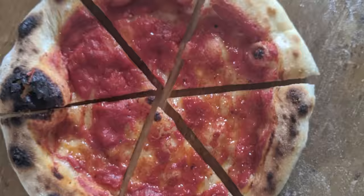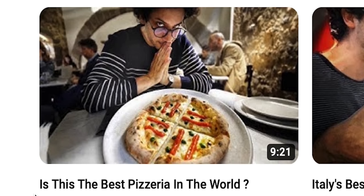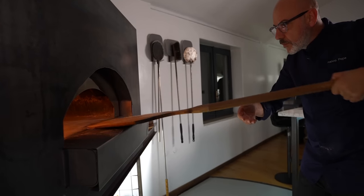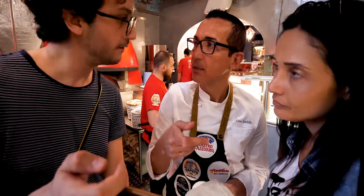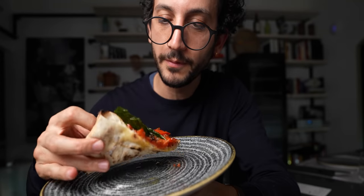I've got 464 photos of pizza right now on my phone. On my YouTube channel I've released two entire series just about pizza. I've traveled for pizza. I've met the absolute best pizza chefs on the planet, learned from them, and I've cooked with them and tasted their creations.